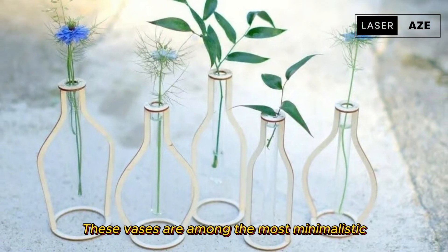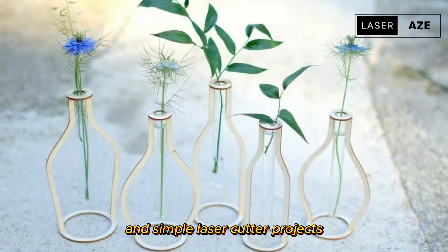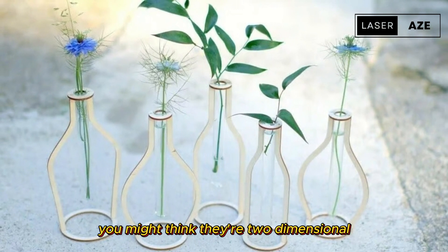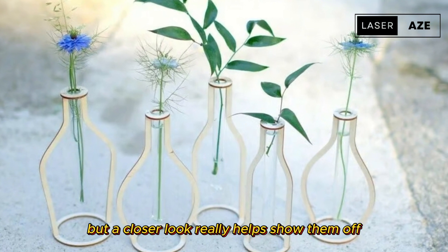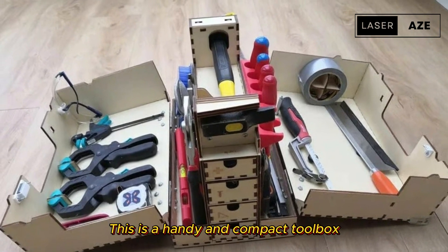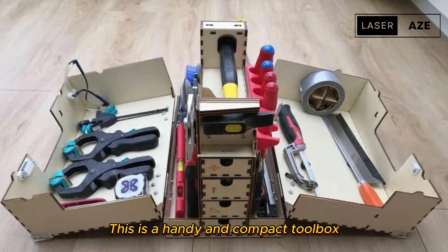Wooden silhouette vases. These vases are among the most minimalistic and simple laser cutter projects. At a quick glance you might think they're two-dimensional, but a closer look really helps show them off.